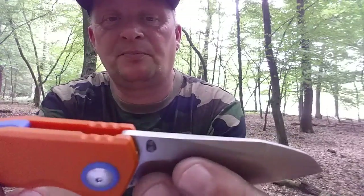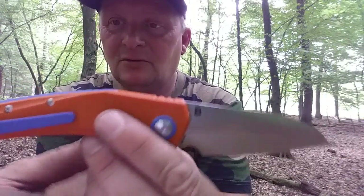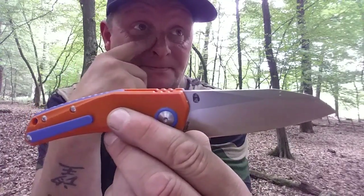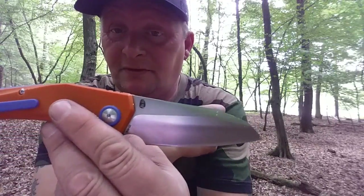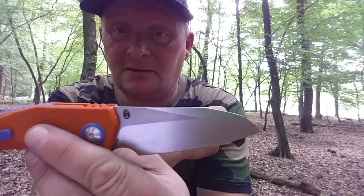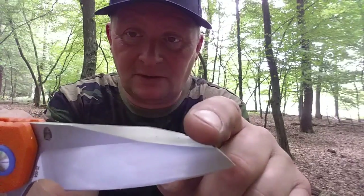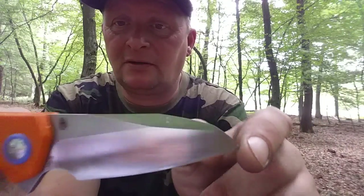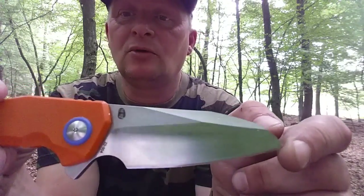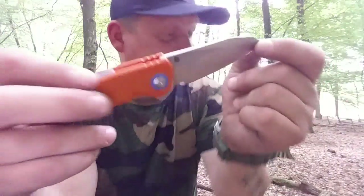Gefällt mir sehr gut – hat so ein bisschen taktischen Anstrich, das Messer. Manche würden sagen modifizierte Sheepsfoot-Klinge, andere sagen Reverse Tanto: hier geht es gerade runter, dann wieder ein bisschen runter, dann nochmal ein bisschen runter.